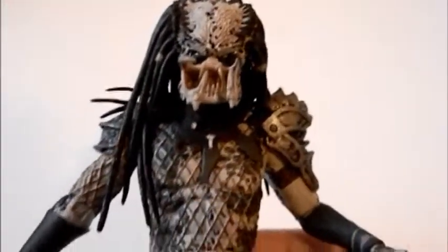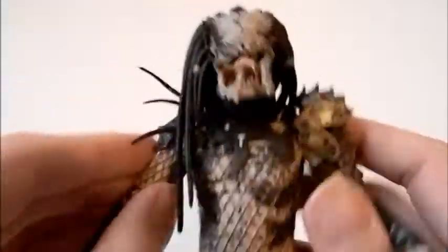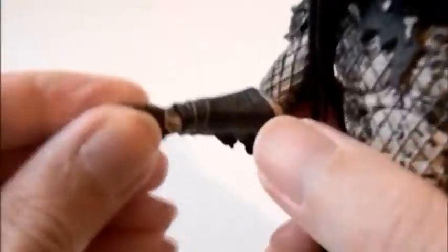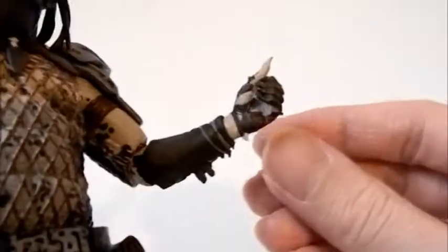It uses the new articulated body base. The head can go side to side and up and down, so you can get some good poses out of it. It uses ball-jointed shoulders — side to side and up and down. There's one point of articulation at the elbow but you can spin it. The wrists can spin and go in and out on both sides.